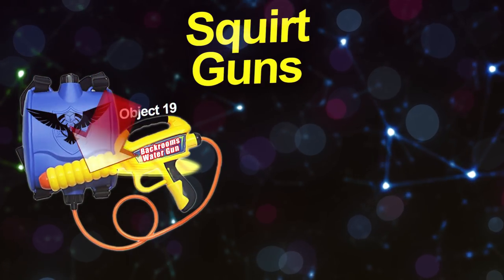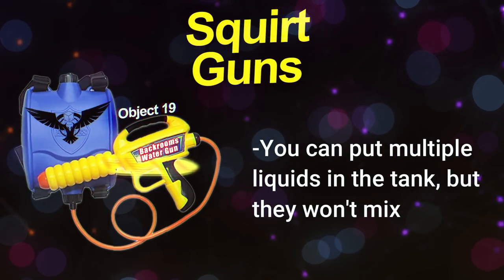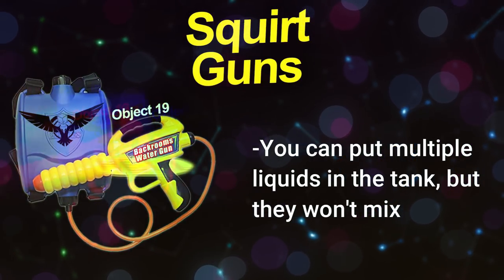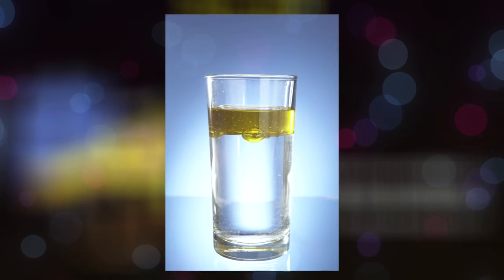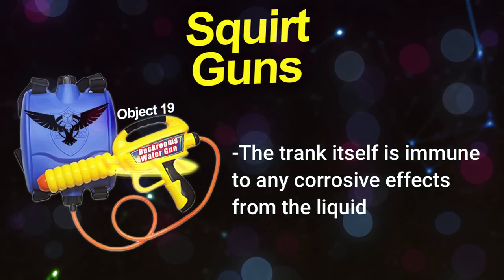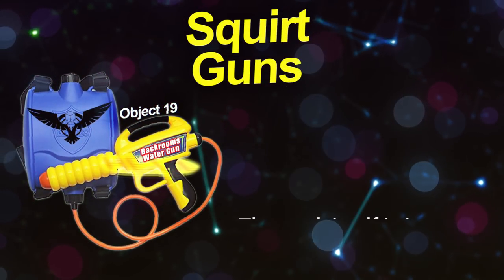You can put multiple liquids into the tank at the same time, but they won't mix — instead they'll create layers, kind of like oil and water. The tank itself is also immune to any corrosive effects from any liquid you put into it, so liquid pain won't erode the tank.